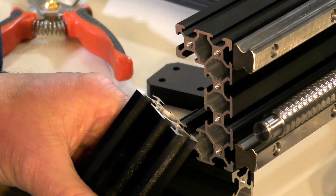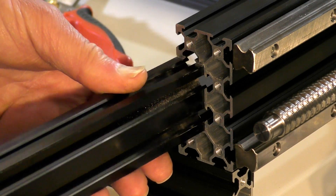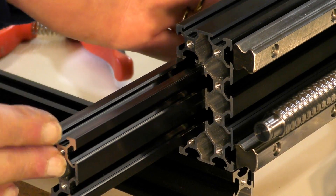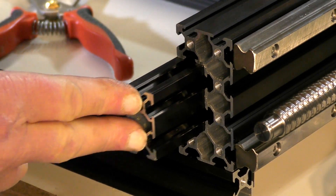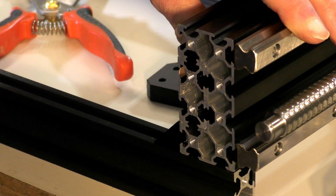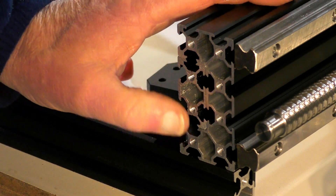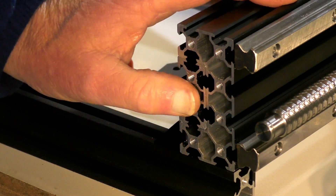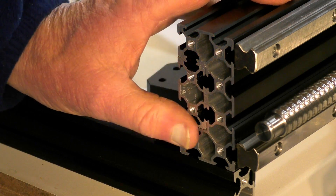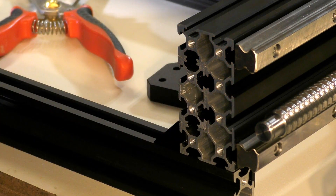I've taken a bit off that end, and you can see now that that is absolutely flush. That's how it should be. If you've got a sander, take it off as square as you can and it'll come out alright.